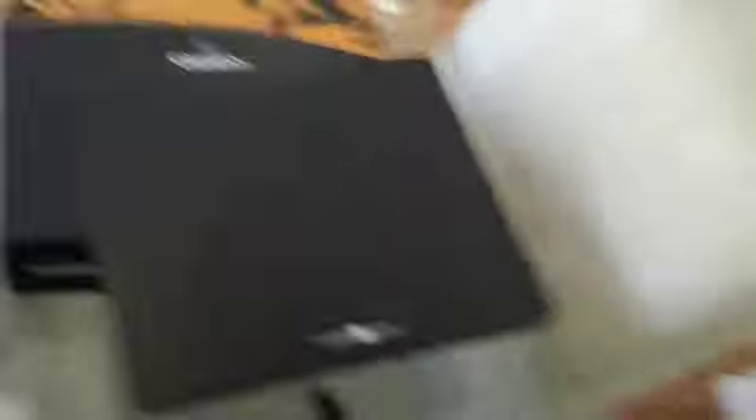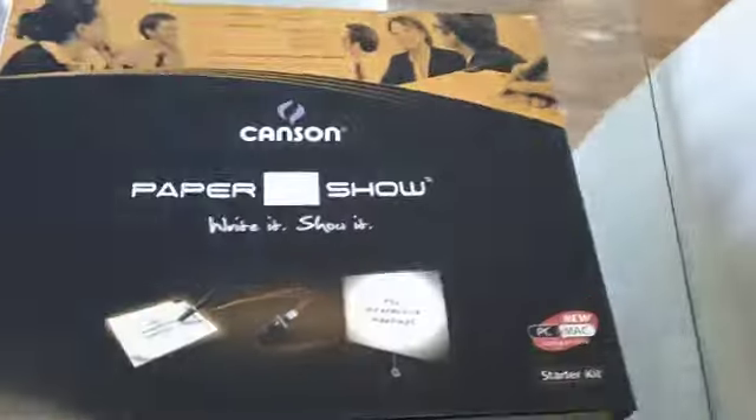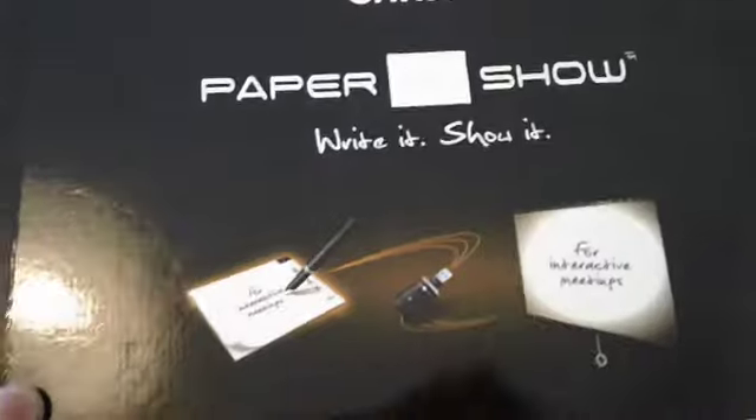Number one, we're going to take a look at a new product, kind of cool, it's going to catch you off guard maybe, but it's great for those of you that do a lot of presentations. It's called Paper Show. Let's take a look at it. Paper Show is this box right here, made by a company called Canson.